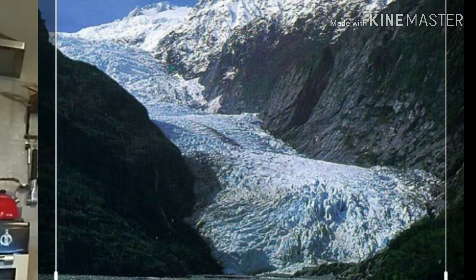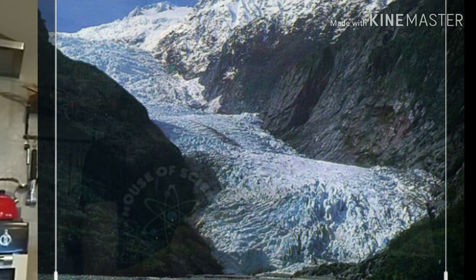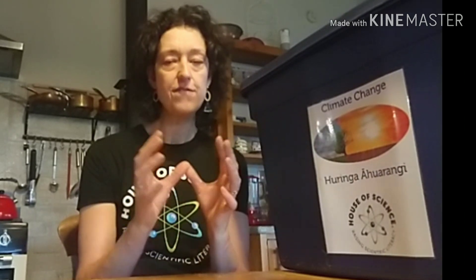This is called the iceberg or the melting ice activity and it comes out of our climate change kit, which is very, very popular. There's been lots of talk about how the warming of the earth as a result of climate change could cause the ice in Antarctica, in the Arctic, and caught up in glaciers and Fiordland and the like to melt. Now, the icebergs that are floating in the ocean — what would happen if all of them were to melt? What effect would that have on the sea level? Would the sea level rise? Have a think about that as I set this up and see if you can predict what the result might be before we come to the end of this experiment.